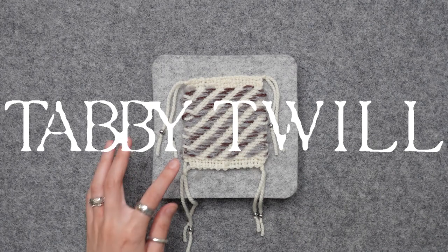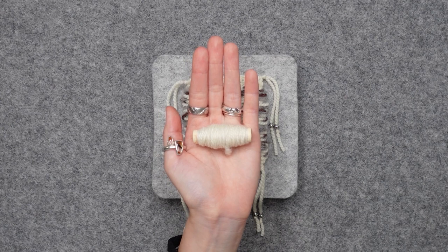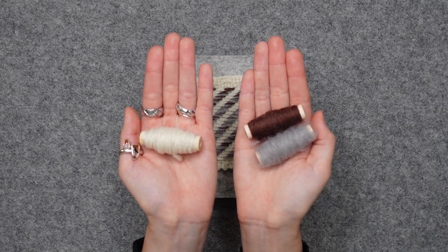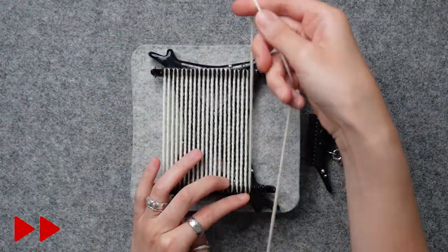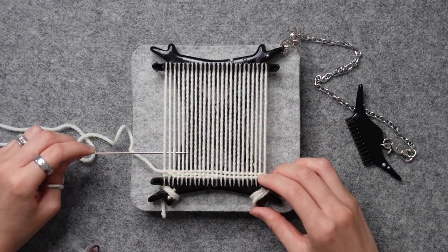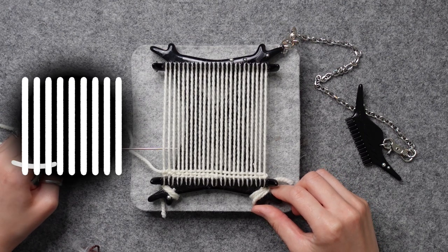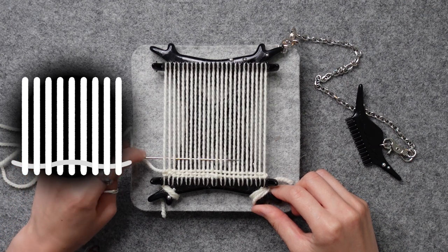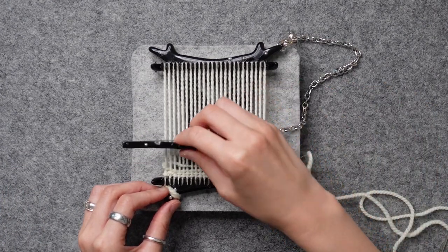Finally, we've reached our final swatch: tabby twill. We're going to use white for the warp, white for one of the wefts, and gray and brown together as the other weft. First, let's set up the warp. Like any other tabby, we're starting off with two rows of plain weave. We're going to go three under, three over, three under, three over, all the way to the right. Pull it out and comb it down gently.